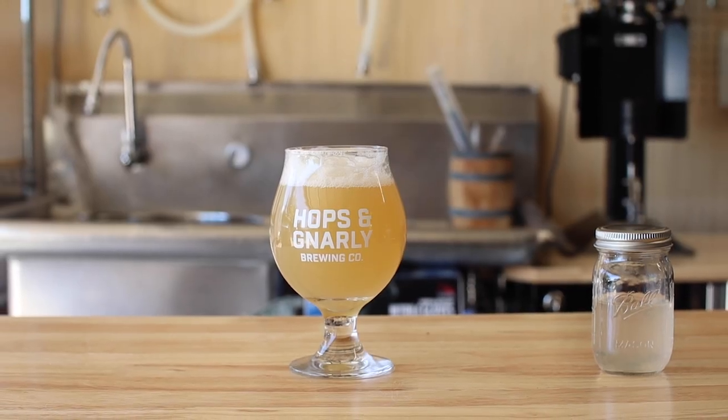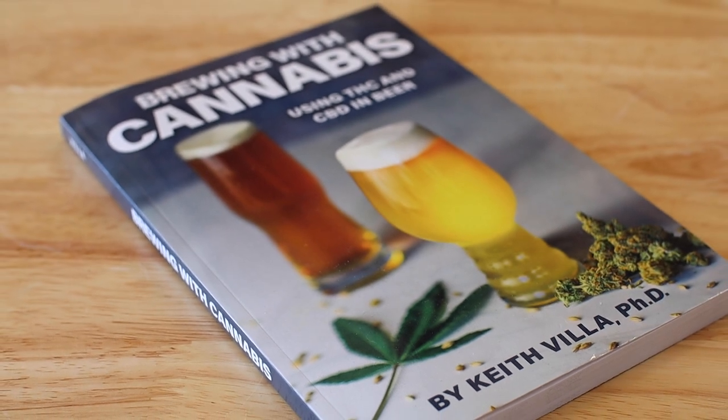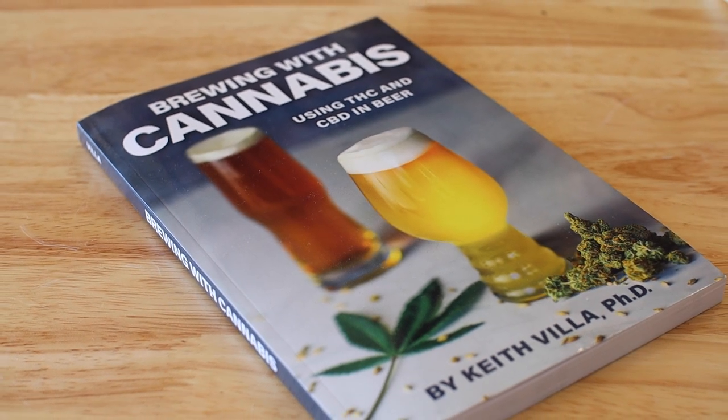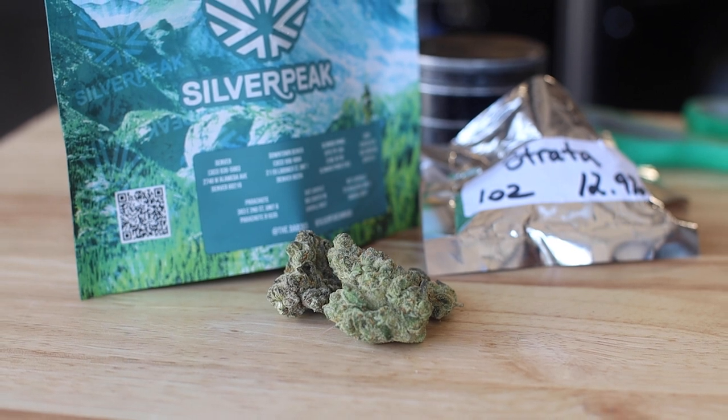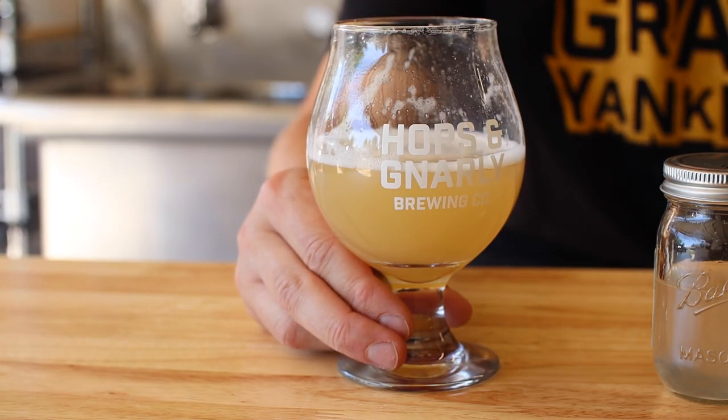This is a cannabis-infused beer that I made right here at home using this awesome book and some advice from the author, Dr. Keith Villa. In this video, I'll walk you through the process and at the end we'll taste the result and see how it turned out. Now let's make some beer.